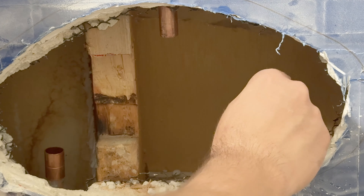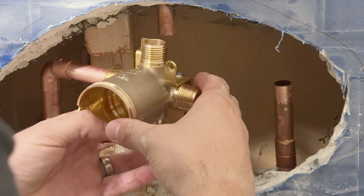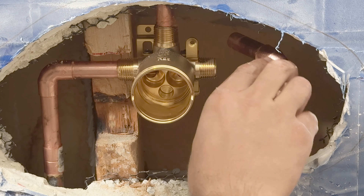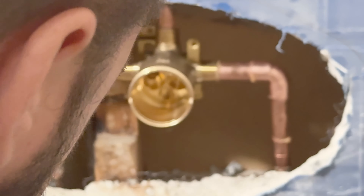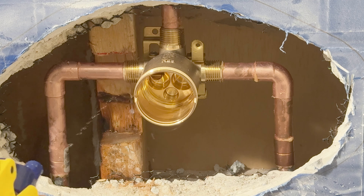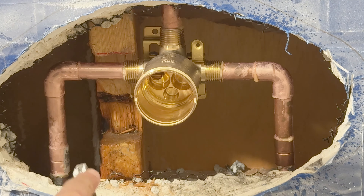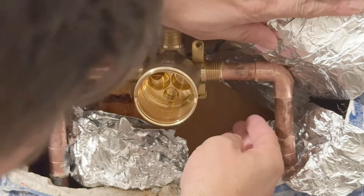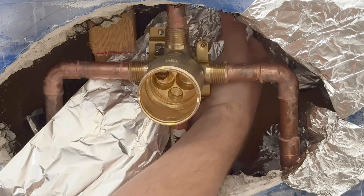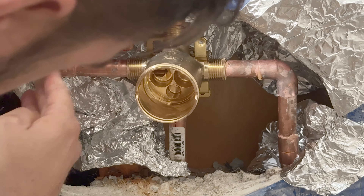You prep the pipes really well, reassemble everything back on, and it's time to solder. Just before we start soldering, I suggest you spray water on the back of the boards, on the 2x4s, anywhere around that may catch on fire. And if you do not own a fire shield, you can make your own with aluminum foil paper. This is a very handy trick if you're not comfortable soldering in tight spaces.